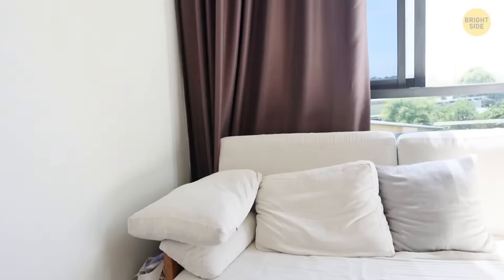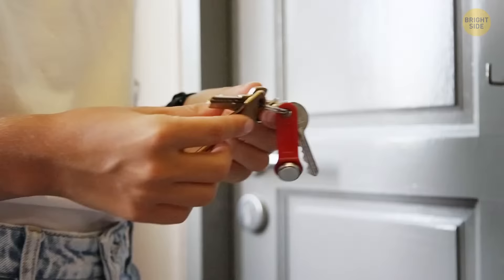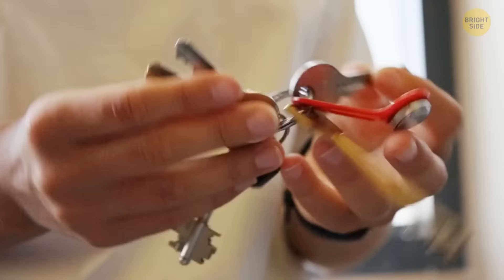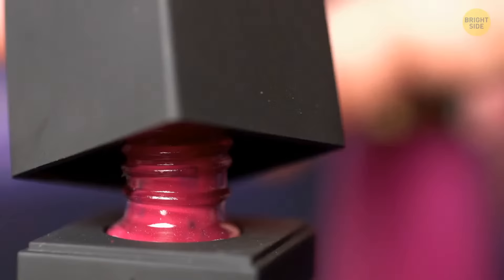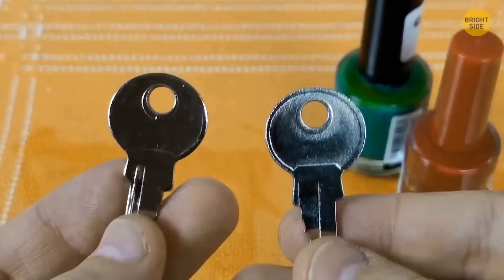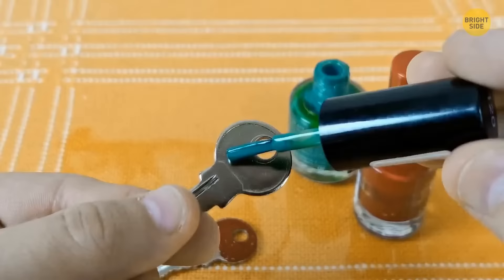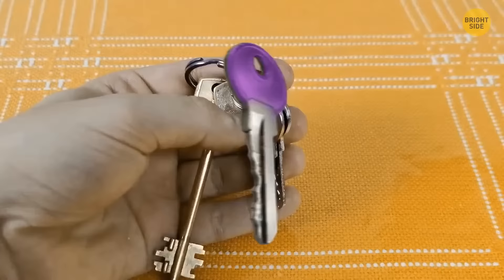When you arrive home, struggling through all the keys on your keyring can be annoying. Here's an easy fix: all you need is some nail polish in a couple of different colors. Designate a specific color for each key and get painting. Let the paint dry, and you'll have a new color-coded set of keys.